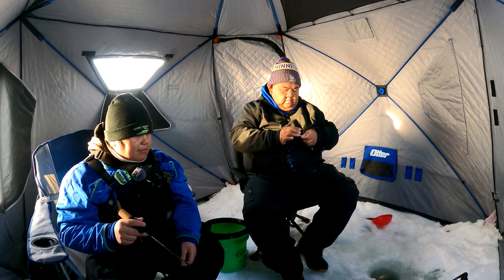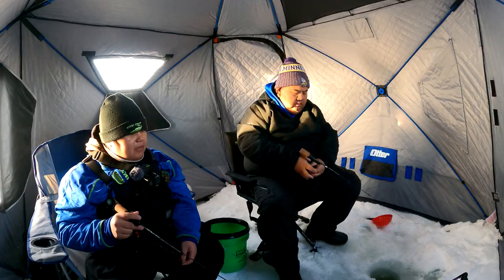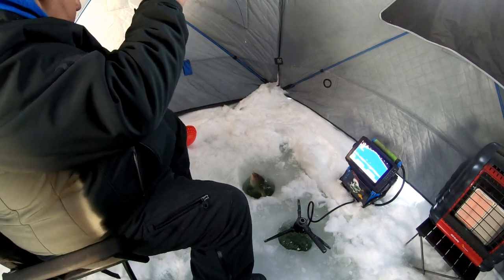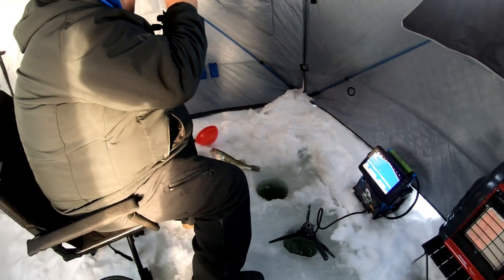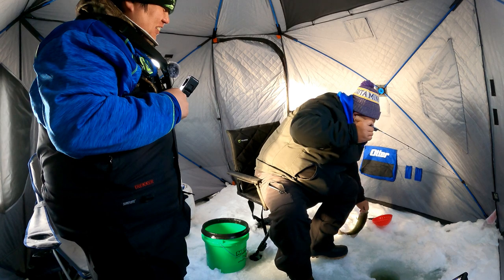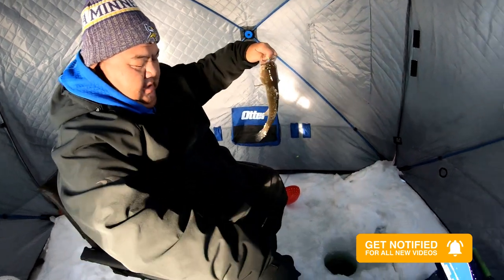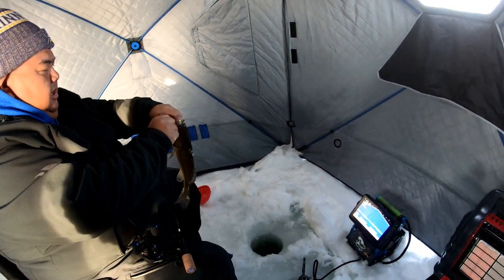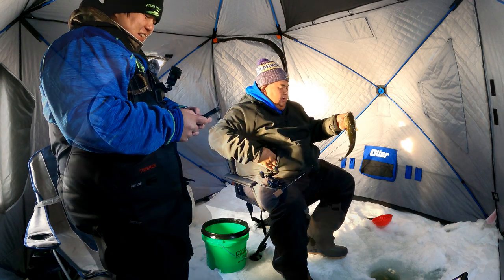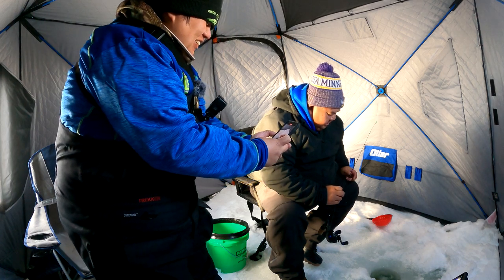Seven to nine inch sunnies here, with some 10 and 11s. This is actually my favorite sunny lake. Oh - what is that?! It's got your bass! Look at that - hello, Mr. Bass! That's the second best fish out of this lake this ice season. Doesn't want to go in - it might have to be lunch. There he goes.